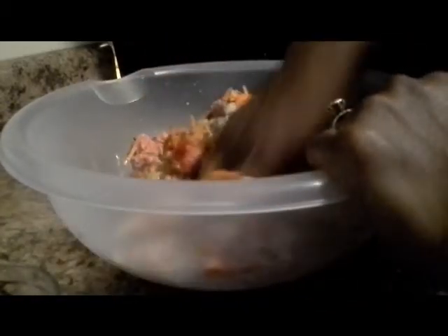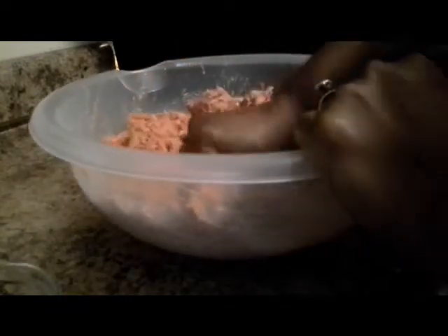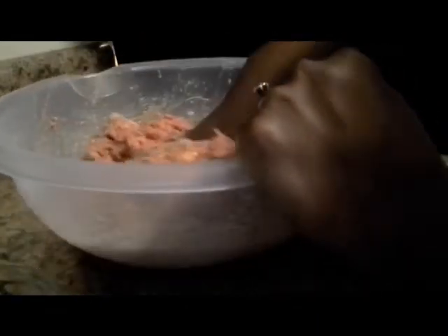So what we're going to do now is mix everything together. Make sure you have everything well incorporated. You want to mix everything really, really good and just mash it out with your hand or whatever you want to do, but just make sure that you put everything together. Smells good already.